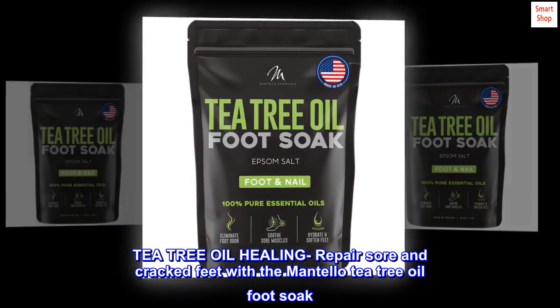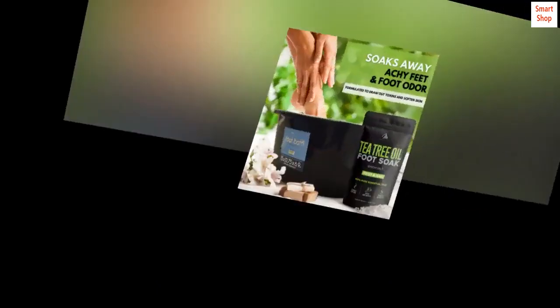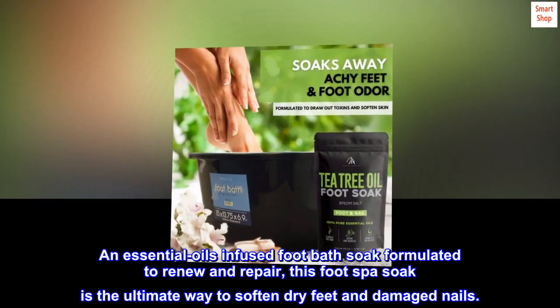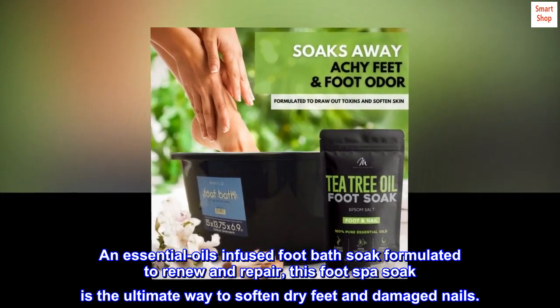Tea tree oil healing — repair sore and cracked feet with the Mantello Tea Tree Oil Foot Soak. An essential oils infused foot bath soak formulated to renew and repair, this foot spa soak is the ultimate way to soften dry feet and damaged nails.